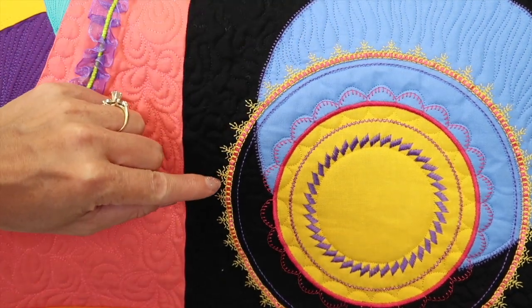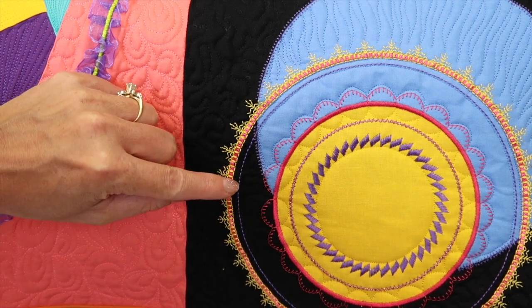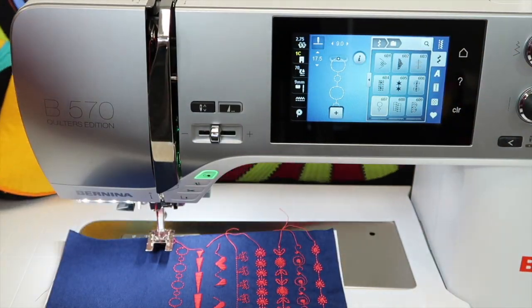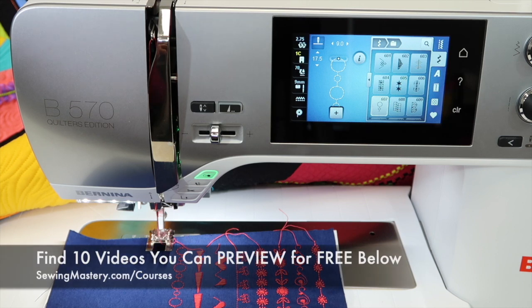This one is actually programmed to stitch three times in each of those stitches. I found the function is actually in this machine. For the Bernina Stitching Cosmos online course, if you want to learn more about your Bernina machine, this is truly the course to take. We do decorative stitches, we do presser feet, and we do sewing techniques — no embroidery at all. But let me show you what I'm talking about.